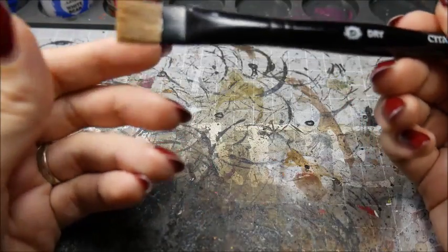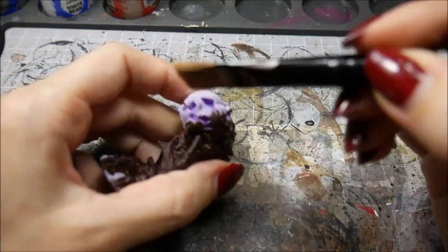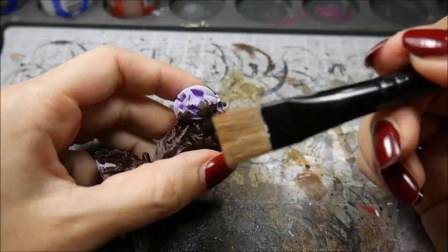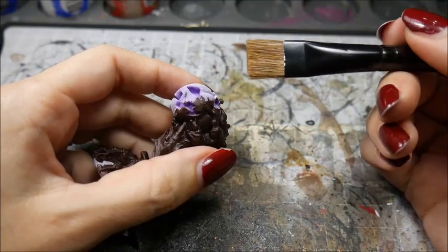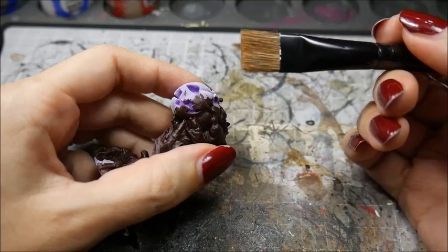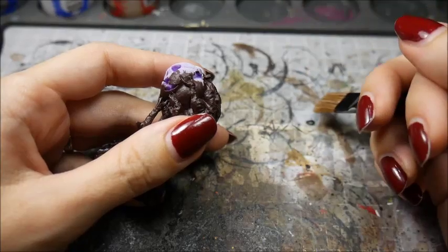Make sure it's an old brush though, because this technique will damage your bristles. Larger brushes will result in a better effect, but will also probably put paint on other parts of the miniature where it doesn't belong. This is why I always take care of any dry brushing first before doing other parts of the model. Smaller brushes will make less of a mess but are more prone to accidentally going into crevices, ruining the dry brushing effect. Choose a paint which is a shade or two lighter than your base coat. I've chosen a Games Workshop brand because their dry pigment works very well for dry brushing.